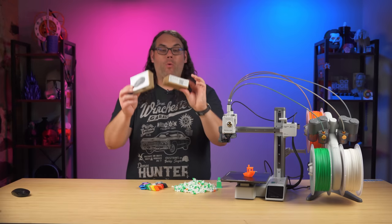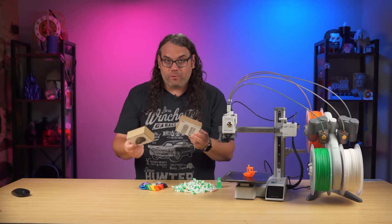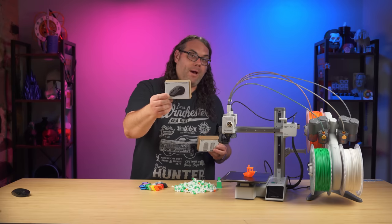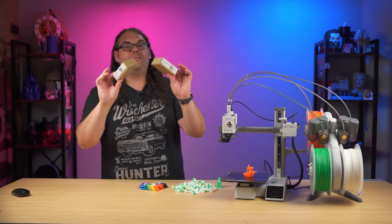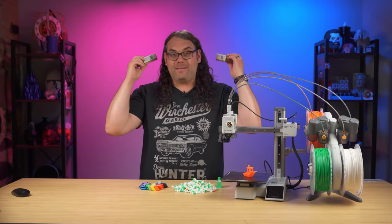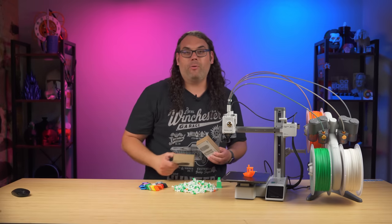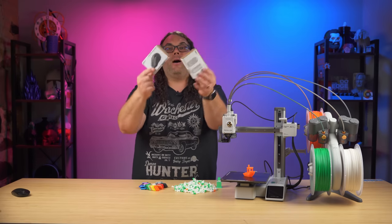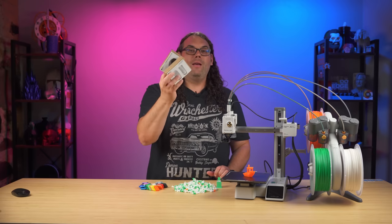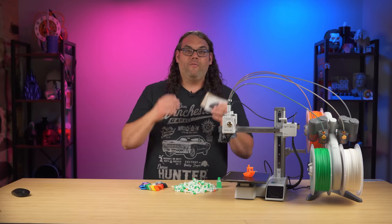The next thing that comes in the box is one of these project kits. There are a few different versions — I have a lamp and a wireless mouse in front of me. It includes the guts of everything you need to make the project, with the exception of the printable parts. It's like a surprise project: you scan it, go into Maker World, it prints straight to your printer, and then you use the contents of the box to put it together. Expect some videos coming up on those projects. This is a really cool idea — I love that they're always doing something fun for us consumers.